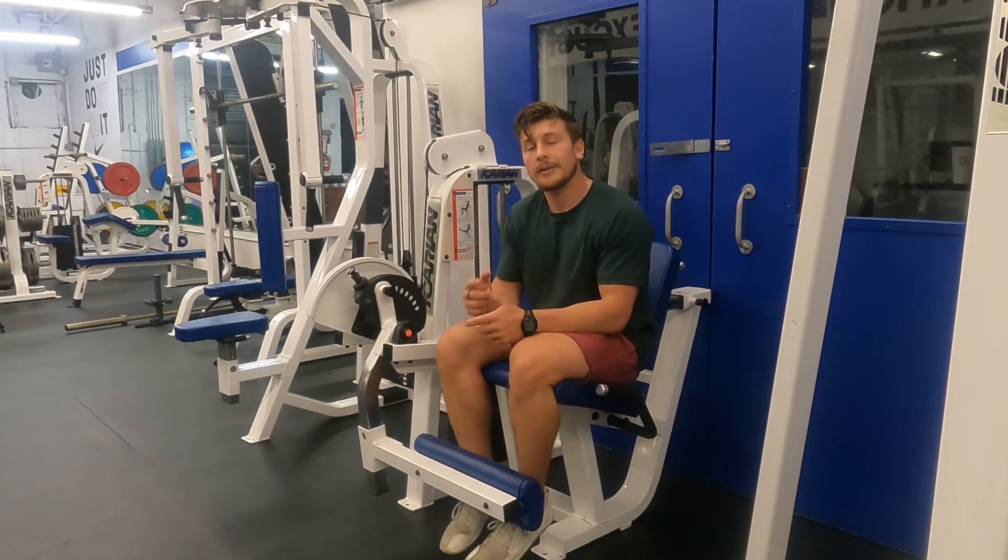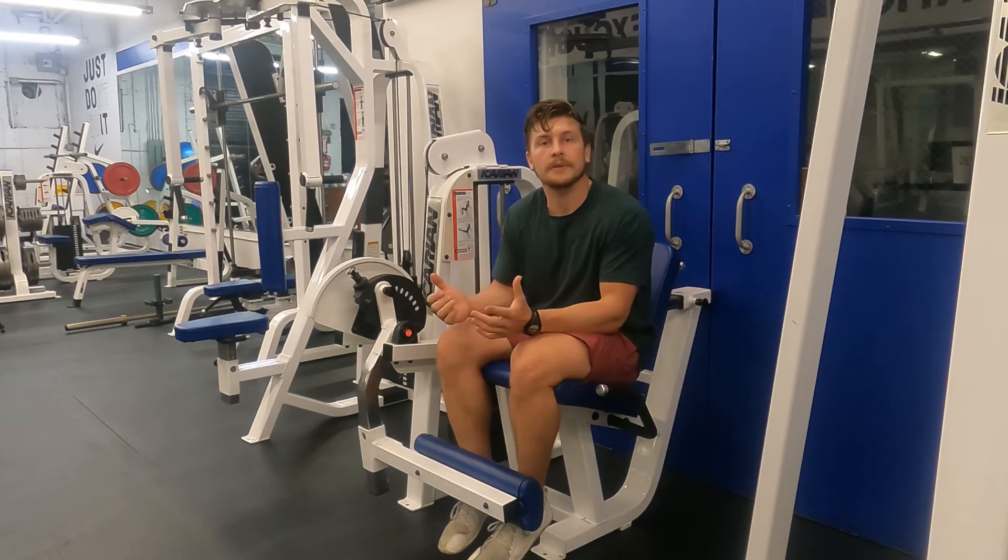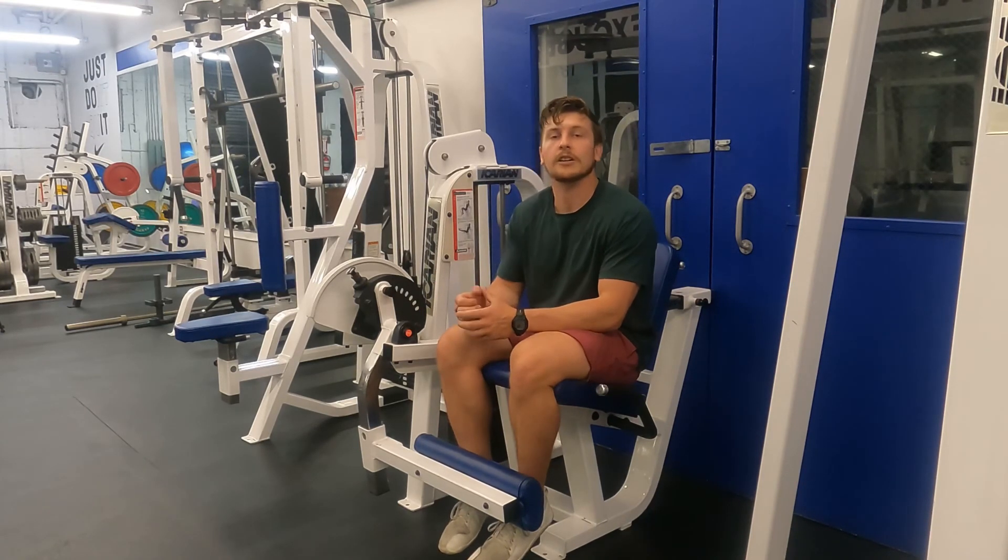Fatigue is going to be felt mostly in the quadricep, also known as the thigh. If you found this video useful, please subscribe to the YouTube channel to stay up to date for more exercises and tips on how to train against gravity.